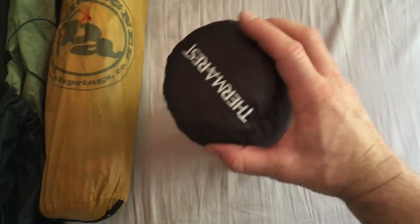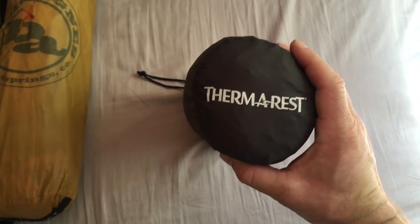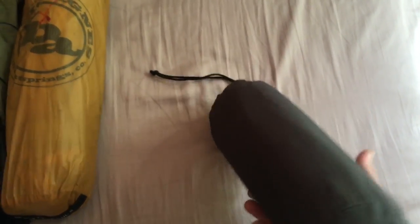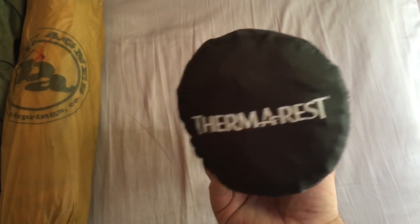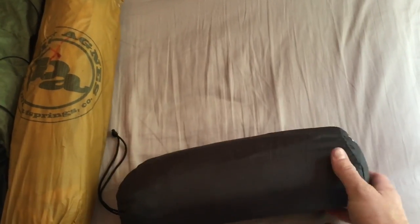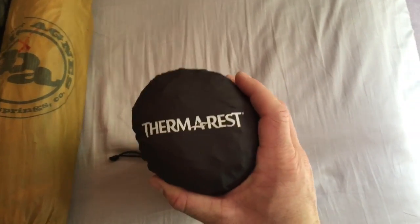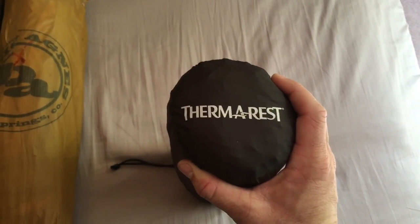Next we have the Thermarest NeoAir X-Lite Long version. Weighs about 1 pound. It's very comfortable. Some people complain about the crinkling noise it makes, but it doesn't seem to bother me that much. I'm not sure about everybody else around me, but it's comfortable and not noisy at all for me.